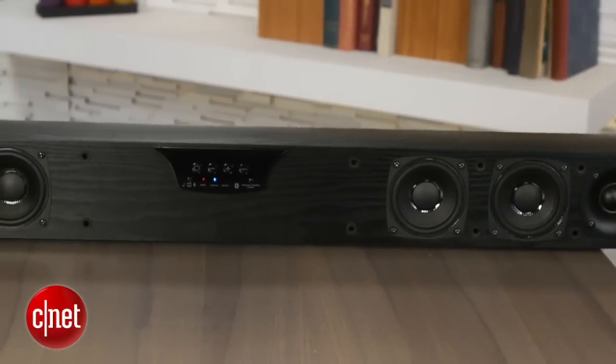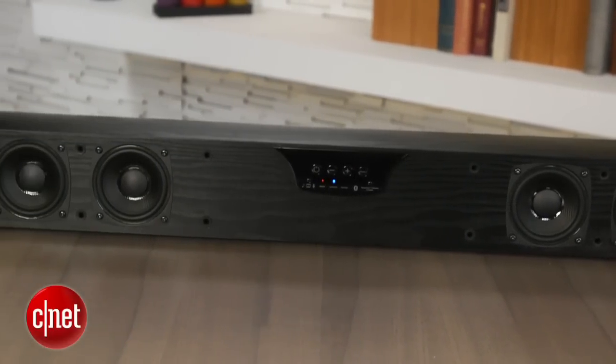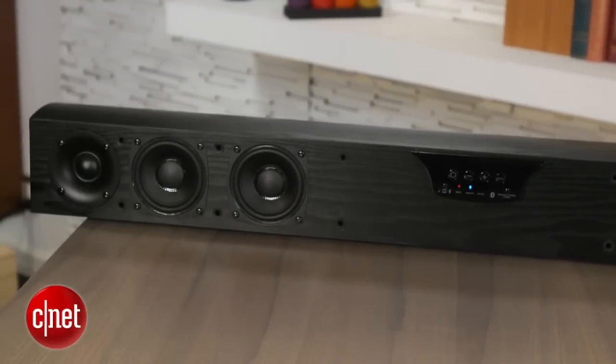We compared it directly to two excellent soundbars — the JBL SB400 and the Sony HT-CT260 — and the Pioneer clearly sounded best with a wide range of content, although the JBL can sound a little bit more powerful on movies. The bottom line is that you're not going to get a better sounding home audio system without spending more than this, and even if you do spend more, the Pioneer still sounds better than a lot of the pricier soundbars on the market.